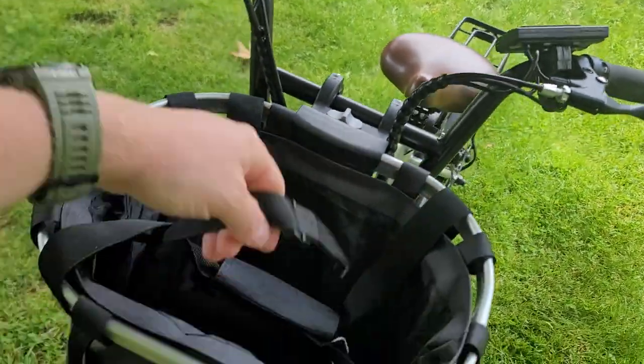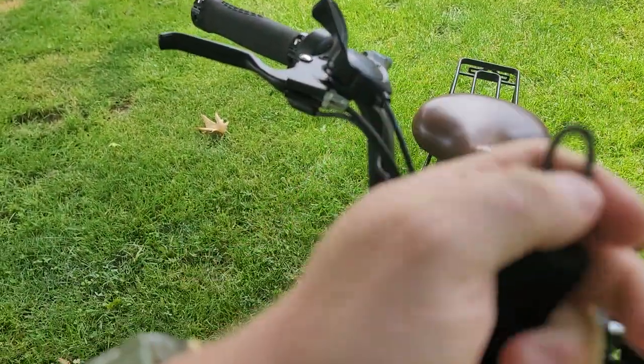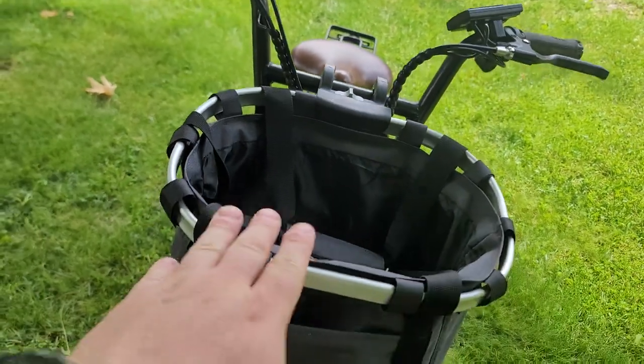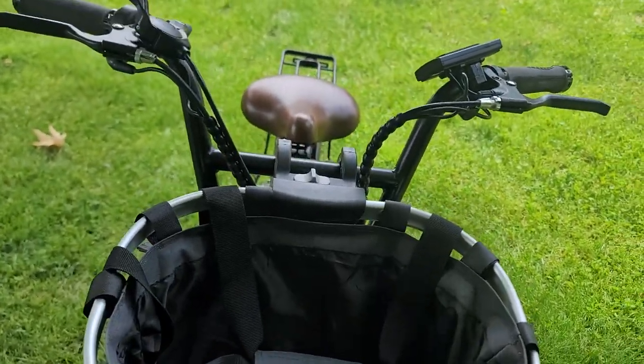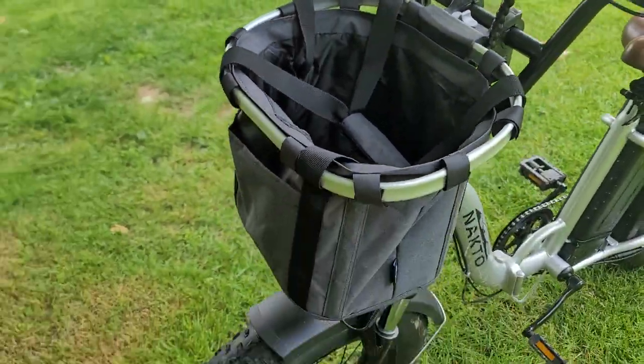So you can store it, use it for regular stuff, or use the little leash for a small dog. We're going to put a Chorky in this one and I don't think it'll have any problem handling the weight of that.